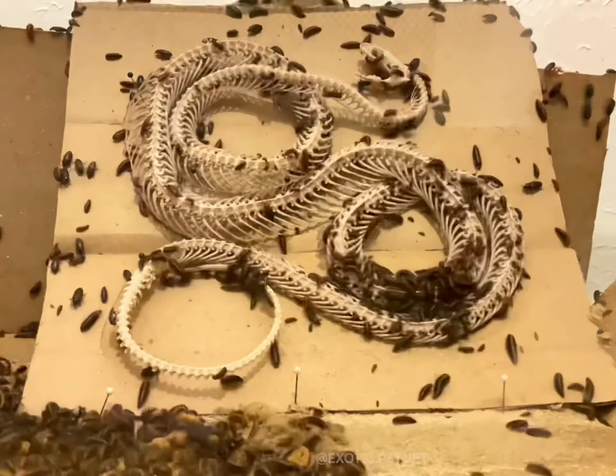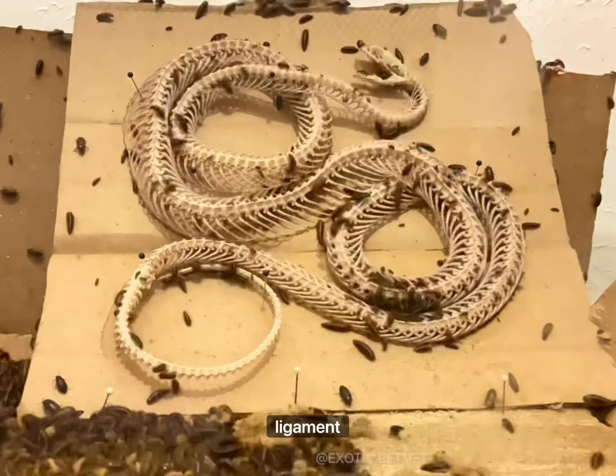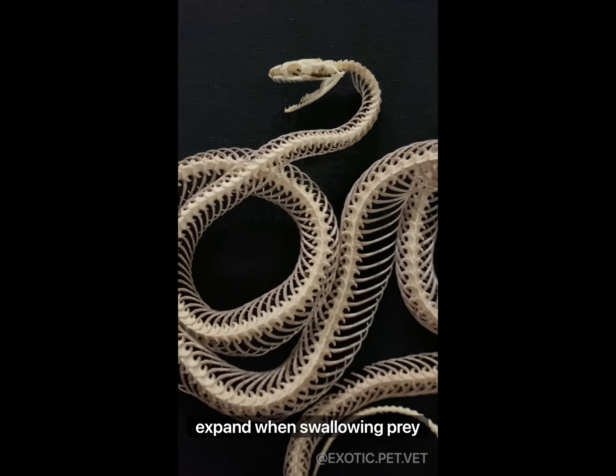Unlike most lizards, however, their jaws are not fused and instead held together by a very elastic ligament, which allows their mouths to expand when swallowing prey whole.